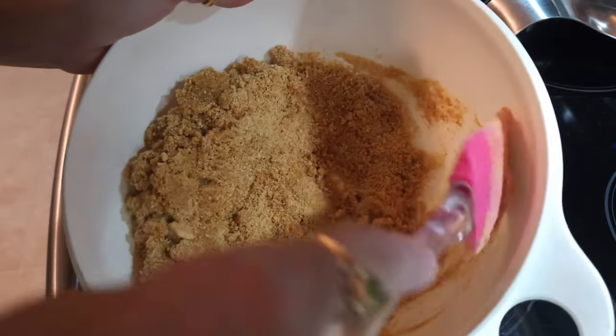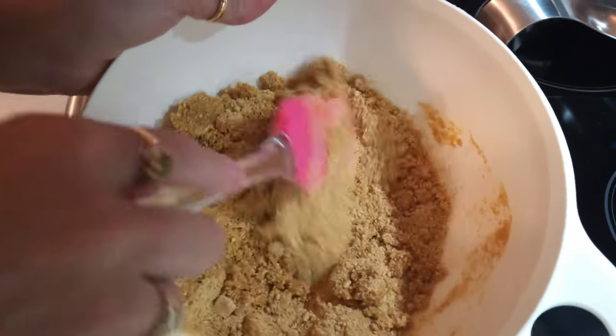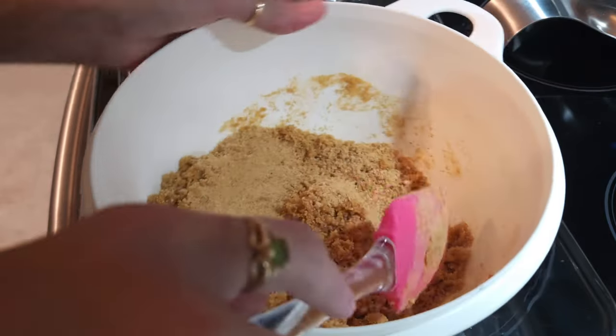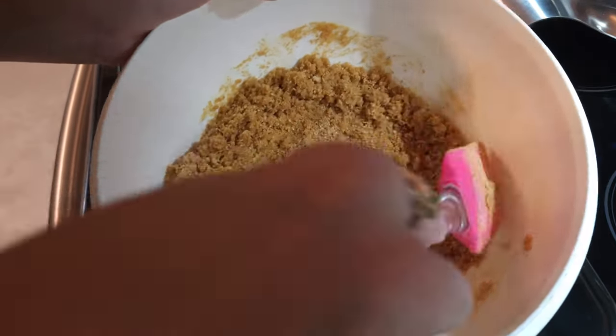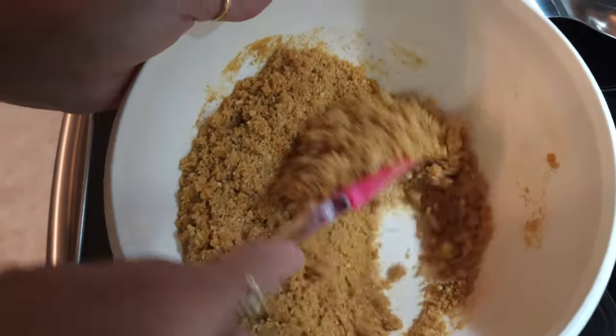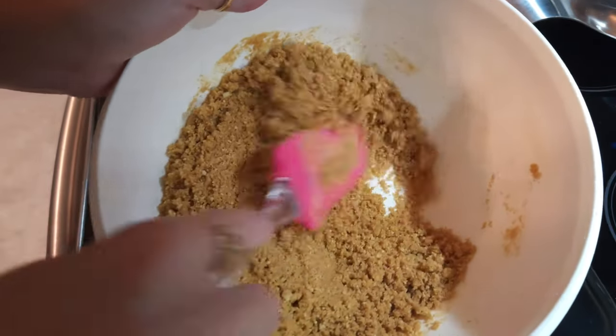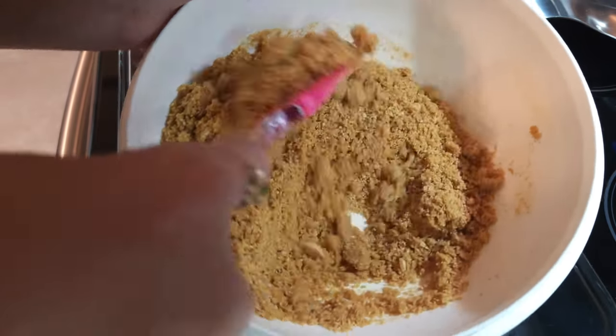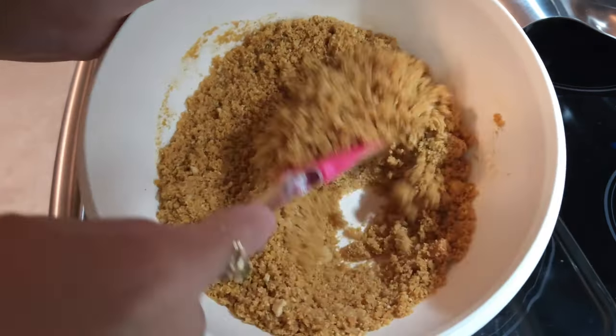Even though it doesn't look like it's going to get moist, just go ahead and keep stirring. That way all of the graham crackers get some moisture on them. You'll see in a minute all the graham crackers will look a darker brown, which means you've gotten the butter on all of the graham crackers.